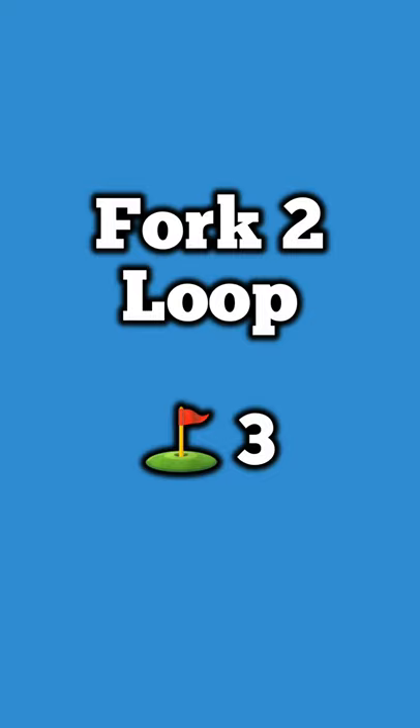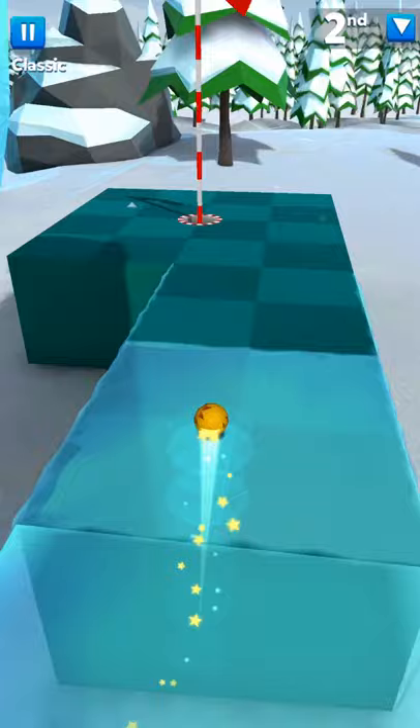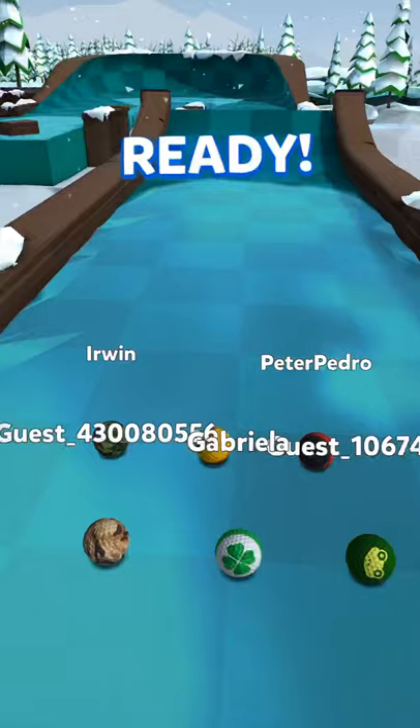The Fork to Loop, done in three shots. What's most important is the first shot — if it does anything else, odds are it'll be done in four. It all depends on the first shot, then just kind of follow through the loop to the hole.